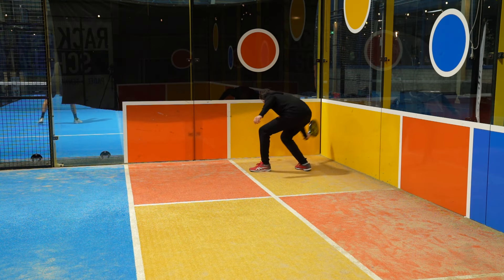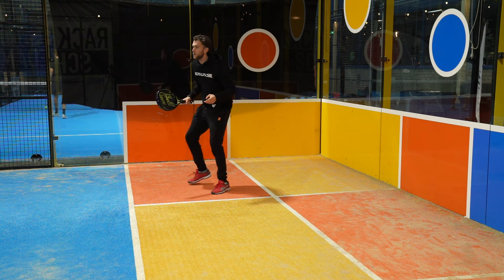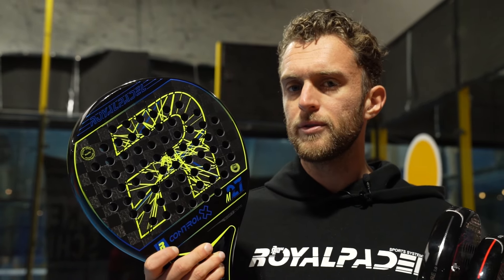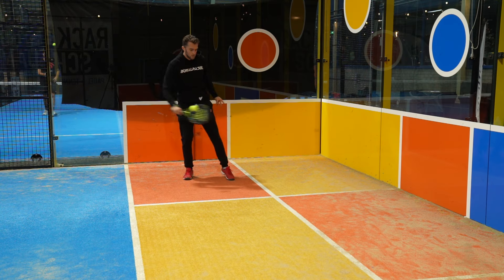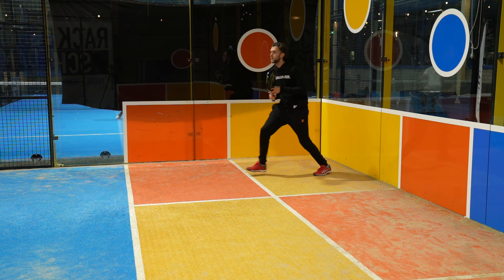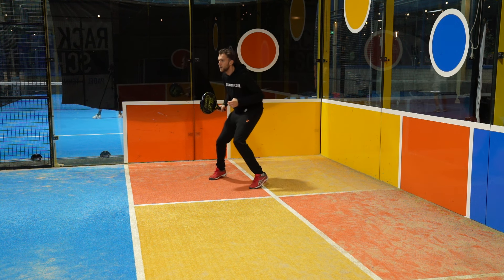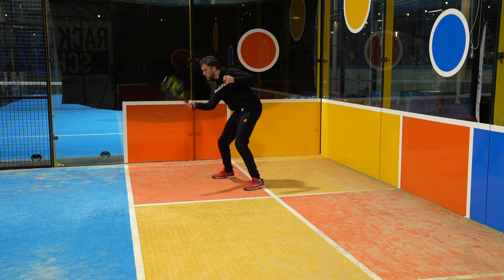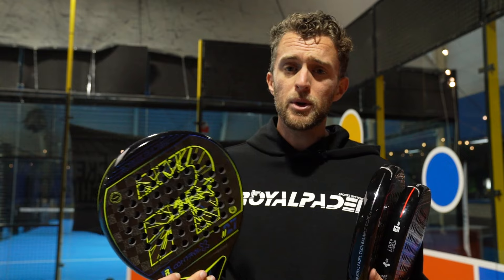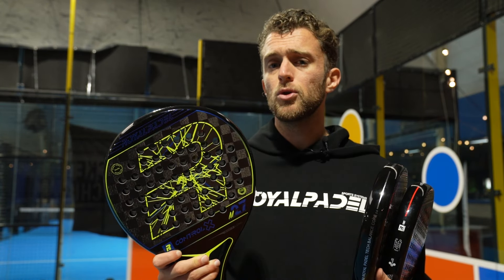In defense, the M27 Control X, the new R-Line is extremely easy to play with from the back of the court. I would say that is a very big improvement if you talk about how easy it is to maneuver the racket around and how soft it actually feels. It feels different from last year. The holes are everywhere in the racket and I think it makes a difference. It plays like a 9 out of 10 from defense because it feels super soft — very easy to maneuver, especially if you compare it to last year's model.